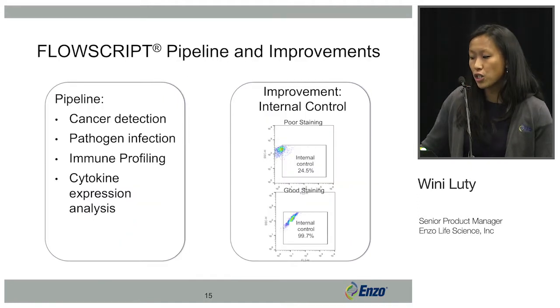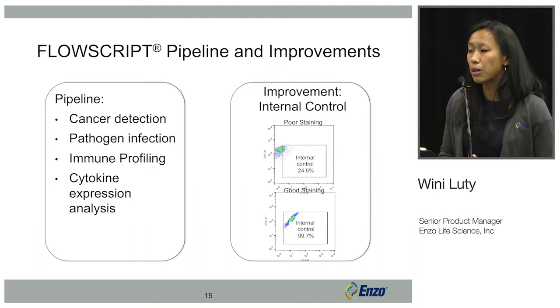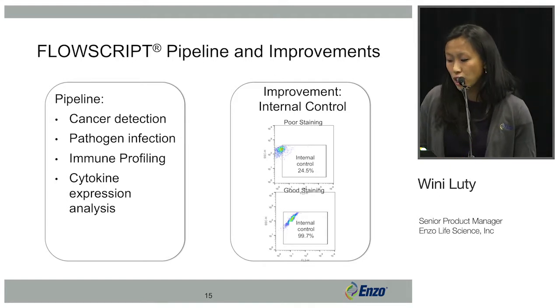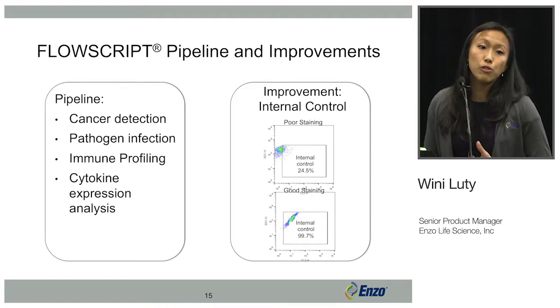I also wanted to mention further things we have in the pipeline at Enzo Life Sciences for FlowScript. We have other markers of cancer detection, pathogen infection, immune profiling, and cytokine expression analysis targets planned for the FlowScript platform.